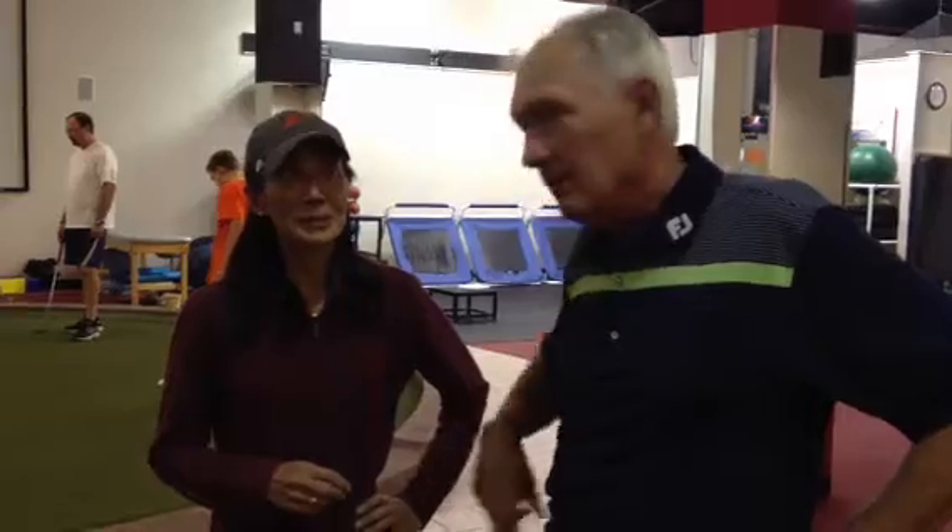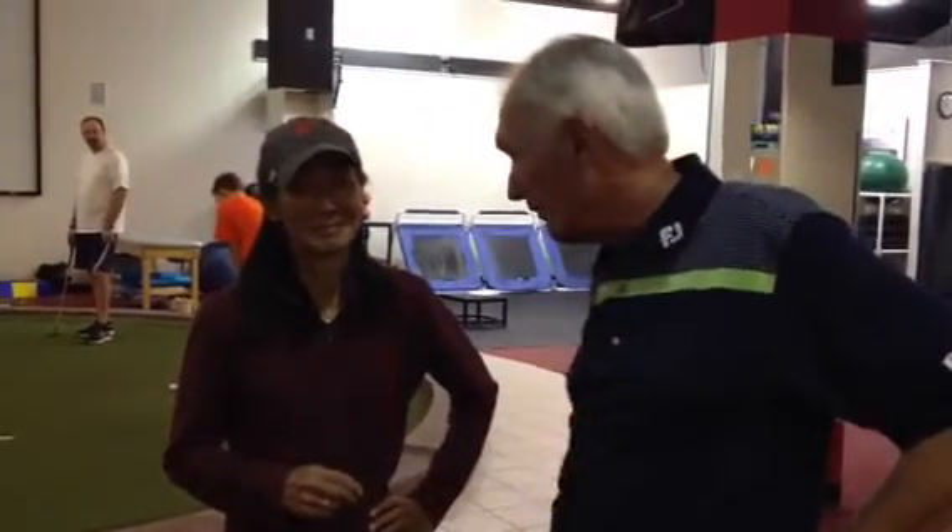I kind of learned this in KMS Level 2. It's a drill for lower body stability — in order to fire the upper body and fire the club, we have to stabilize that lower body. So let's see what we got.